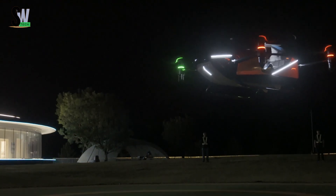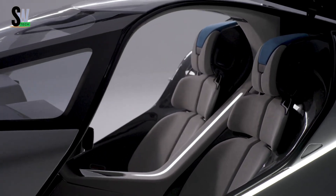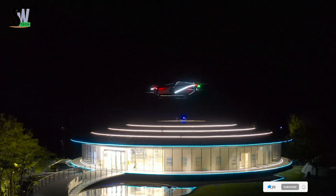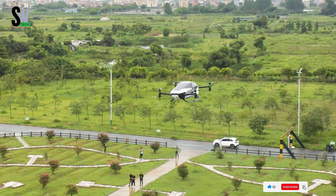The X2 features autonomous flight capabilities that simplify operation and enhance safety, supported by systems such as motor redundancy and a ballistic parachute. In 2022, it completed its first public flight in Dubai, marking a major milestone toward the era of safe, sustainable urban air mobility.